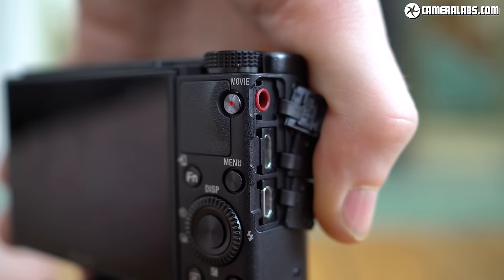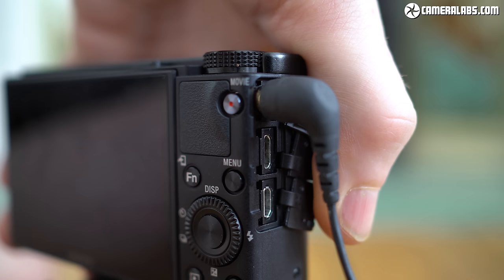The Sony RX100 Mark VII inherits the micro HDMI and micro USB ports of earlier models, so unlike Canon it's resisted the chance to fit a USB-C port. But in a very welcome upgrade, it joins the G7X Mark III in becoming one of the only compacts in its class to offer a 3.5mm microphone input, allowing a potential upgrade in your movie sound quality — big news for anyone who vlogs or shoots any kind of video.